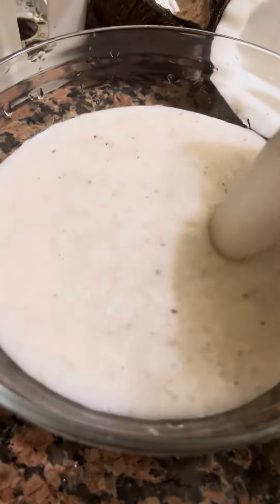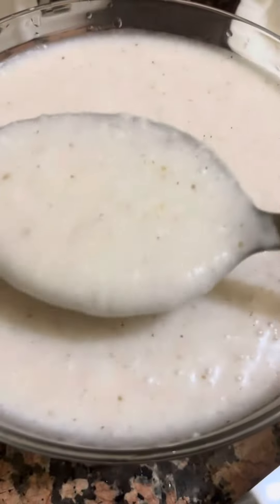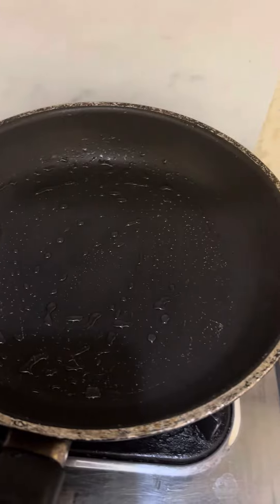I didn't have a consistent batter. I didn't do this because I didn't have any consistency. I will add the ingredients.